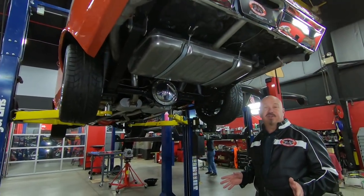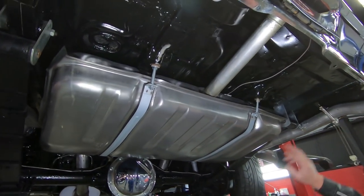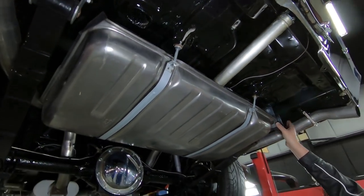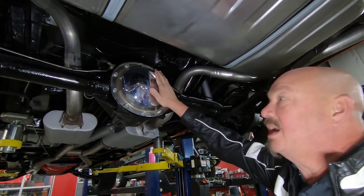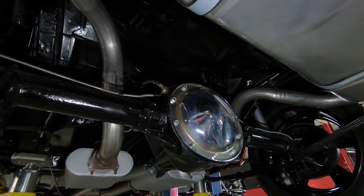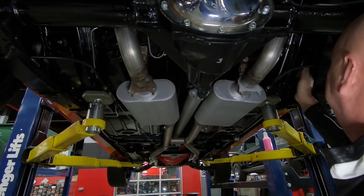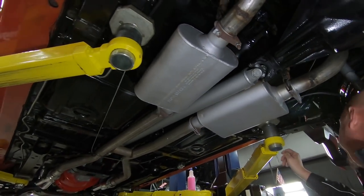All right, we're underneath the 72 Nova now and she looks good under here. You can see the whole bottom's been cleaned up and painted with black paint — it is beautiful. The frame looks good. It's got brand new exhaust, brand new spring shackles, brand new tank, and a chrome cover on this 10-bolt rear end with a 373 gear — and it is posi. We've got new brake lines and the guys here at Vanguard will pull the brakes apart to make sure they're in good working order. We've got Flowmaster mufflers here. The frame looks good up here and the floorboards have also been cleaned up and painted.